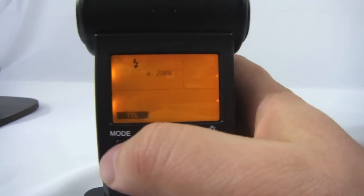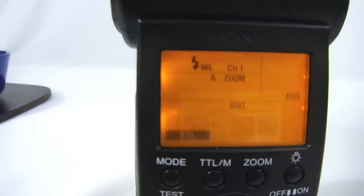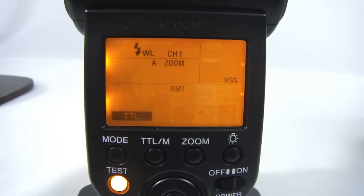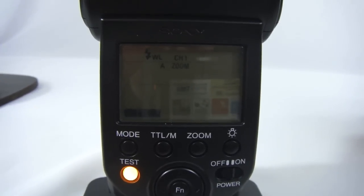So first of all, in the back of your flash, you want to press the button to bring up the little lightning symbol and WL — that means wireless. It has your channel, zoom, and all that stuff. Now I'll show you how to set it up on the camera.